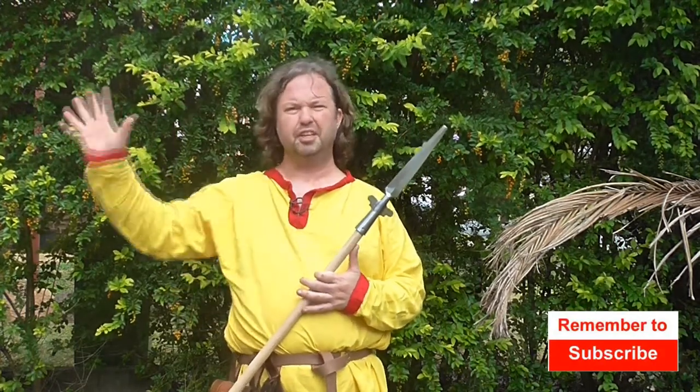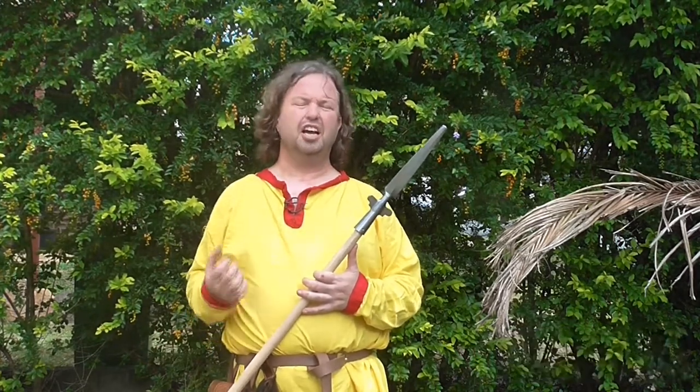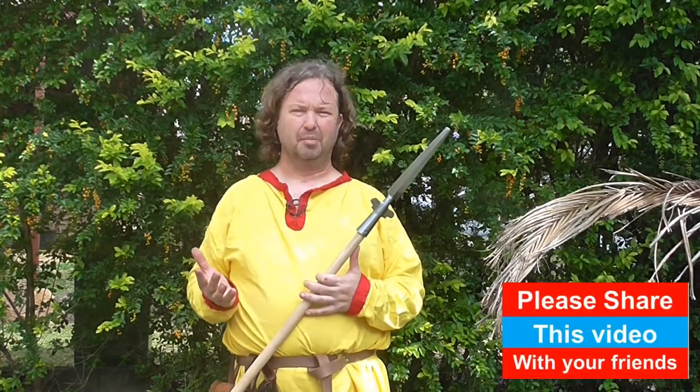G'day guys and welcome to Medieval Mayhem. On this channel you'll find lots of videos on the whole medieval period — reviews of other people's gear, crafting videos on costuming, DIY videos on furniture, and analysis of historical events: who are the main characters and why things turned out the way they did. If medieval is your thing, you might want to consider subscribing.